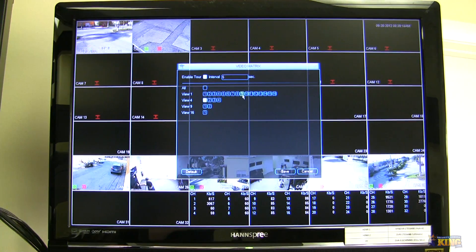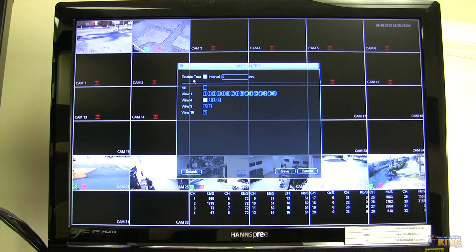This is the main interface of the Video Matrix. You will have an option here that says Enable Tour — this is what is going to enable the spot-out to start working. You have a few options: All, if you want all the cameras to display on that video spot-out, and then View 1, View 4, View 9, and View 16.